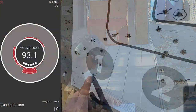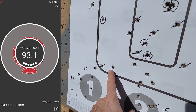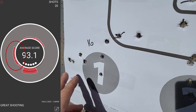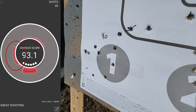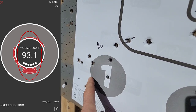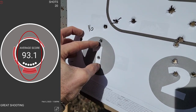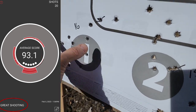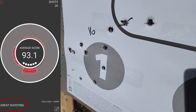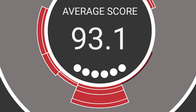Round 16 here — pretty good. Still just a touch left, but I mean, look at the size of that group. I'm fairly happy with that — that's certainly respectable results. Going nice and smooth on my trigger. Let's take a look at the diagnostics.